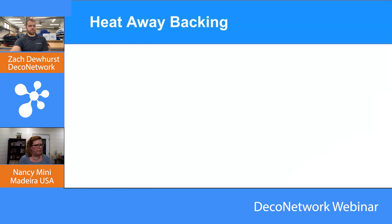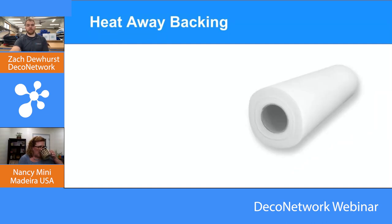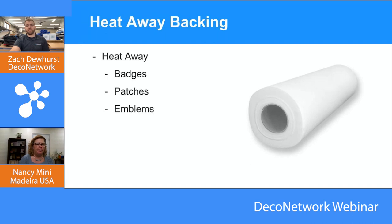The last of the four types is heat away backing, often used for badges, patches, and emblems. Patches are very popular — if you work with maybe a police station, they need a badge. Heat away backing uses heat to remove it rather than tearing or water.